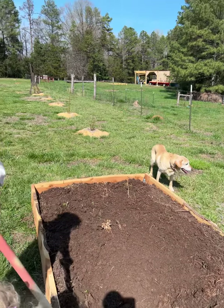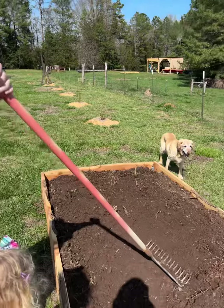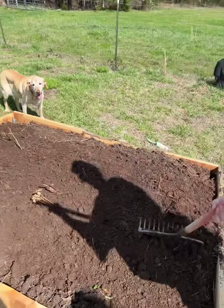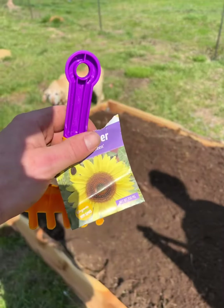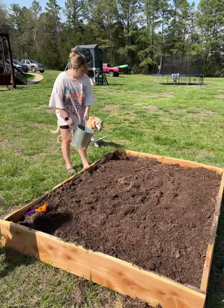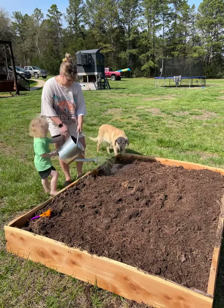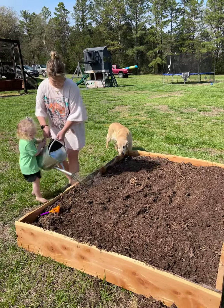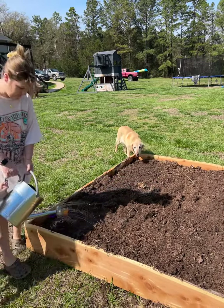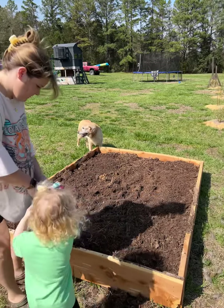Finally got all the dirt in there — ten wheelbarrow loads full. Now we're spreading it out and about to plant some seeds. We got the seeds planted, now we're going to put a little water on there and let them grow. We'll make another video when they start coming up.